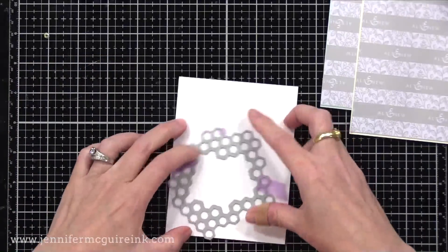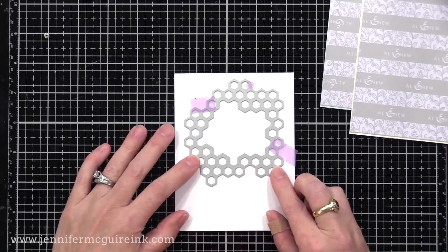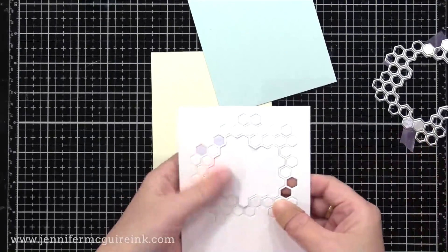I will then do the same with the other pieces of card stock that I added the adhesive to the back of. So basically, I have a handful of card stock with this die cut window and adhesive on the back of it.